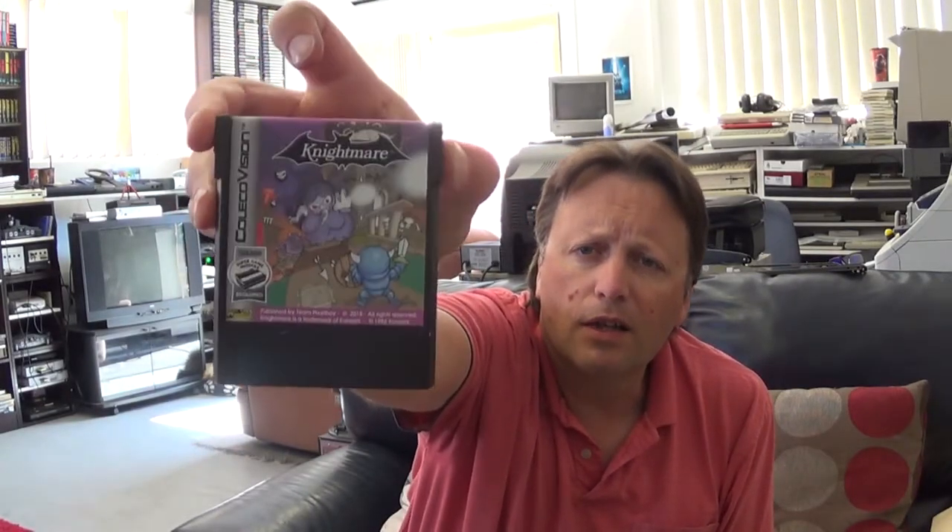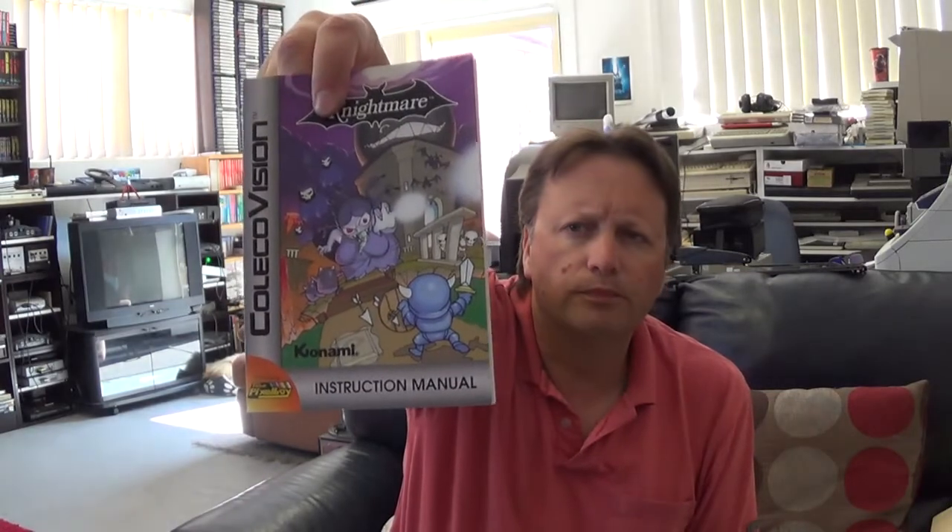This ROM apparently may play but then locks up fairly quickly, so we might be able to plug it in and see some title music and things like that. We might as well open the box and see what the cartridge is like. Team Pixelboy always does an excellent job with the cartridges and labels. That's the normal one, and you get a full colour printed manual as well.